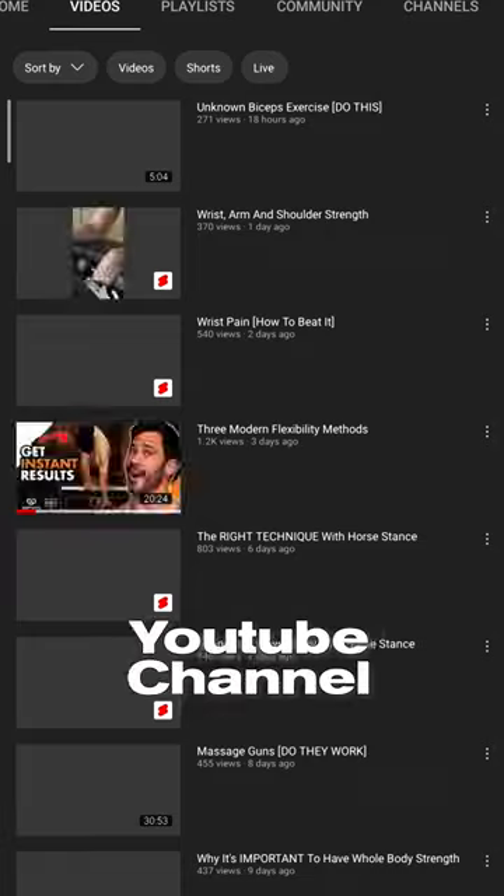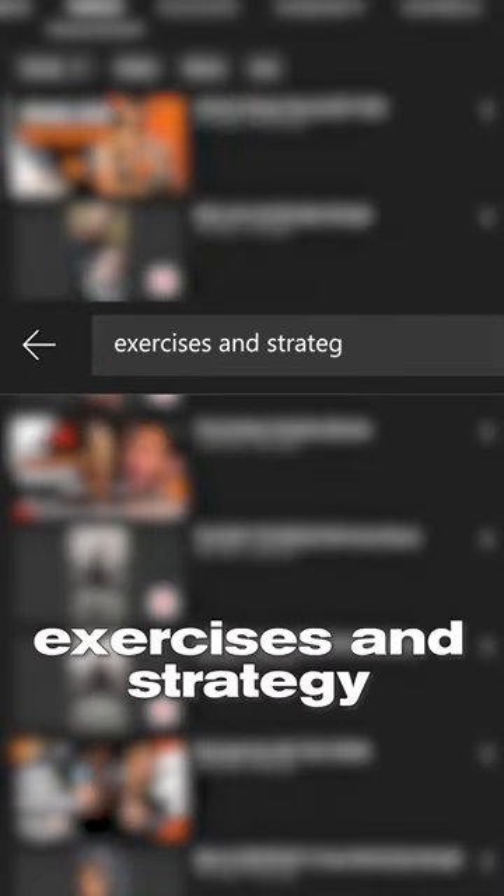If you want to learn the best workouts to fix scapular winging and remove the guesswork, go to our YouTube channel and watch the video called Scapular Winging: Exercises and Strategy.